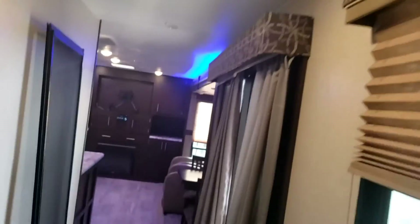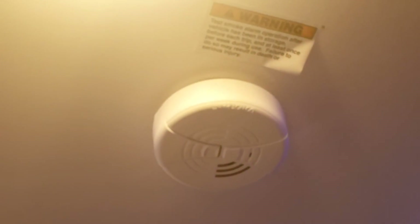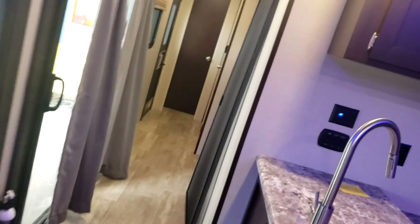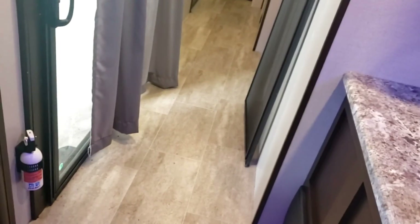For safety equipment: LP detector, fire extinguisher right there, and a smoke alarm up here — that one runs on a 9-volt battery. If it starts giving low-voltage chirps, replace the battery. The LP alarm and fire extinguisher expire in 10 years — this is a 2018 unit, so in 2028 replace them regardless of whether they've ever gone off. That pretty much concludes our virtual tour of the KZ Sportsman. We hope you get good use out of it and really enjoy it.